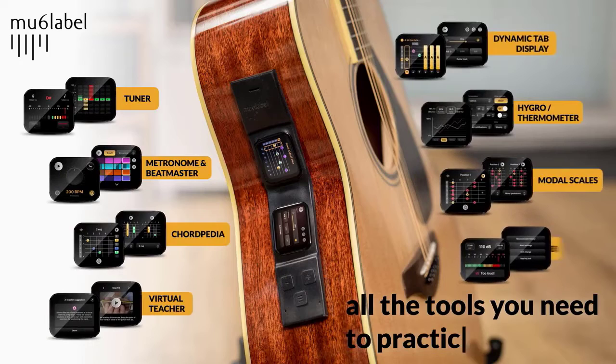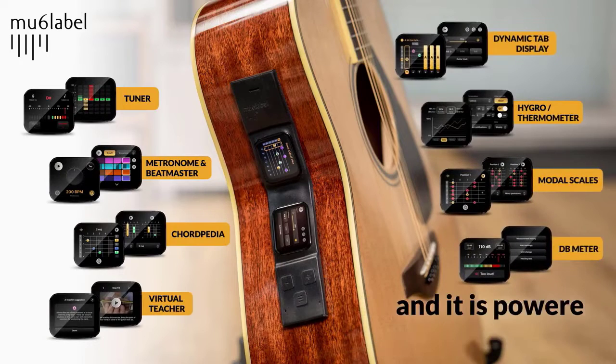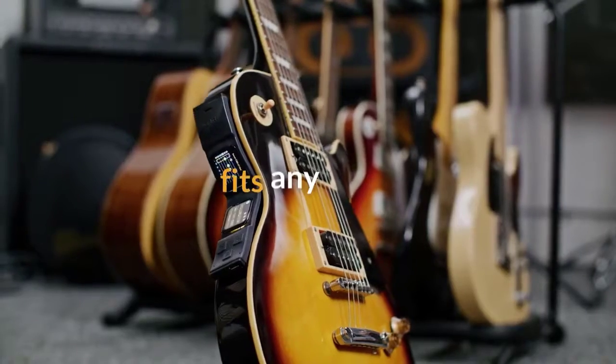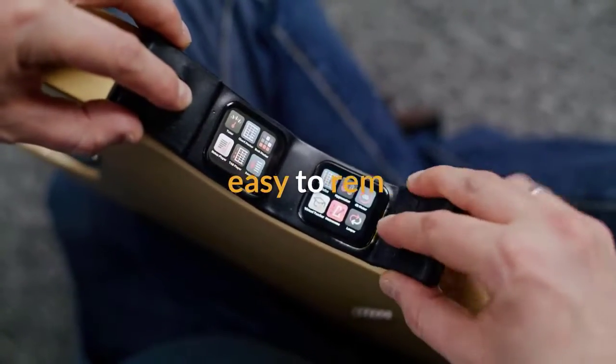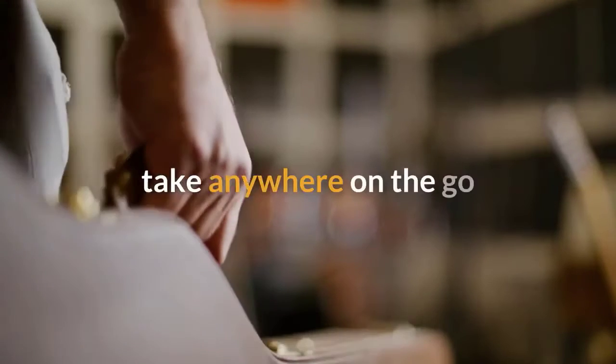Music's Label provides all the tools you need to practice guitar, powered by an AI teacher's assistant. The all-in-one Music's Label fits any guitar, bass, or ukulele, and it's easy to attach and simple to remove. You can take it anywhere, on the go.